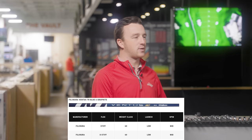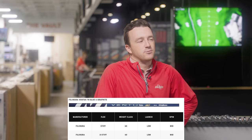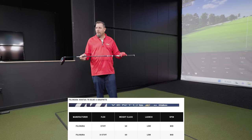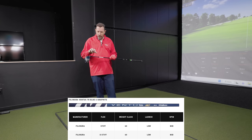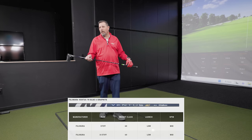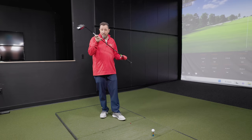Shaft number one: the Ventus Blue, and we have all of these in a stiff flex option, so we'll be testing all of those. This is the non-Velacore version of the Ventus Blue — that's something important to note right off the bat. The Velacore version is dedicated to an extremely stiff tip, and when you put a Ventus with Velacore in it, your price goes way up. But there's certainly a place for that.